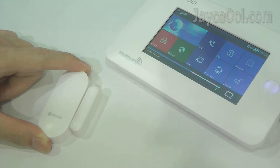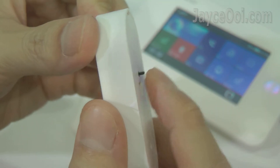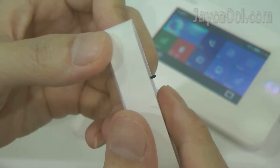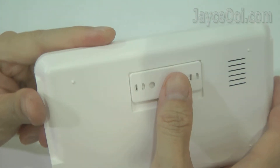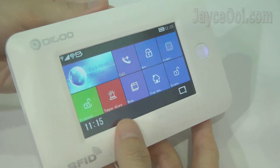System disarmed. System armed. In addition, it is loaded with a tamper switch. The alarm will trigger when tampered — the same applies to the smart hub itself. You will receive alerts at your smartphone in no time.